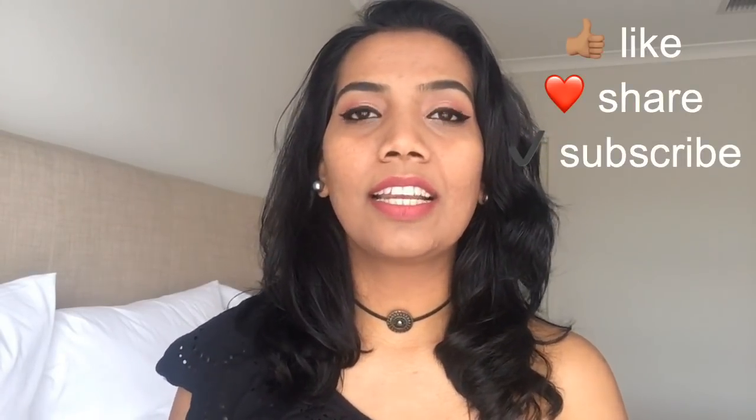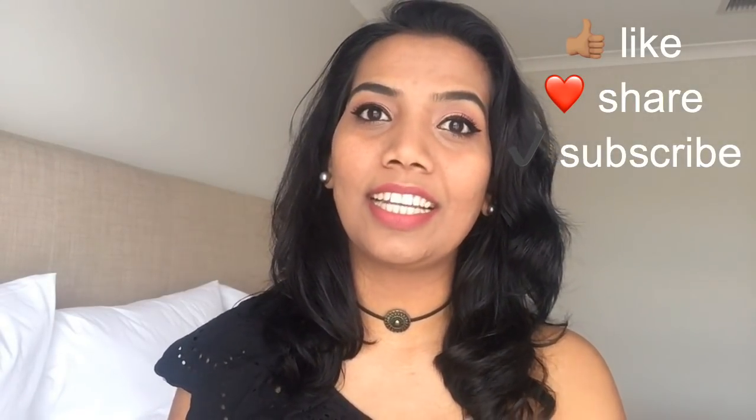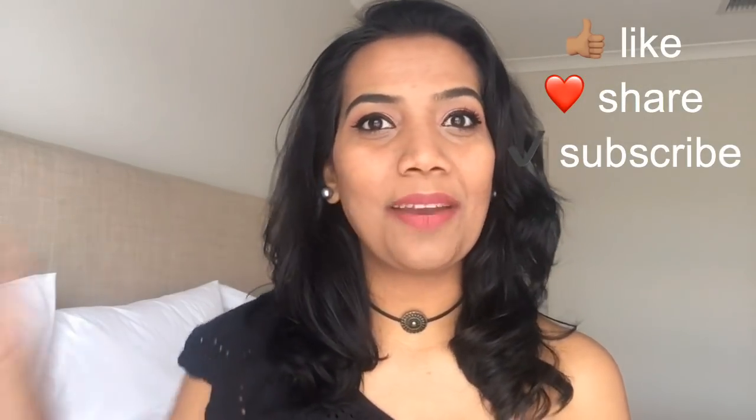I hope you all enjoyed this monochromatic eyeshadow look. Please like this video, comment below, and subscribe to my channel. I will see you all in the next video. Till then, take care. Bye bye.